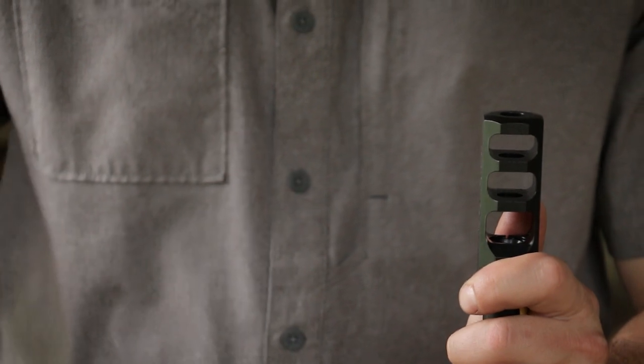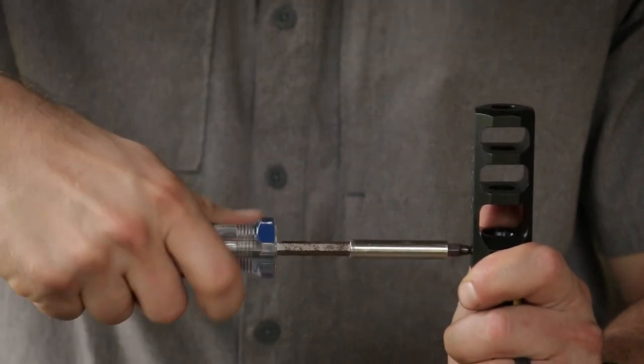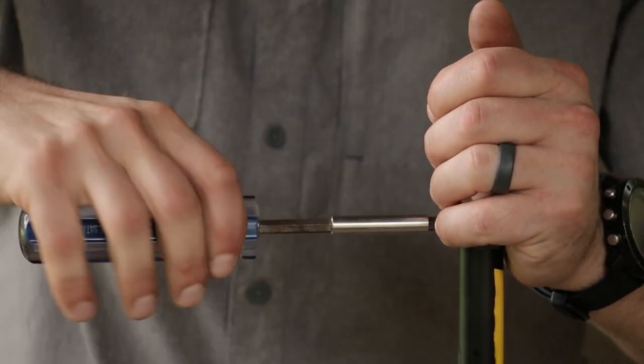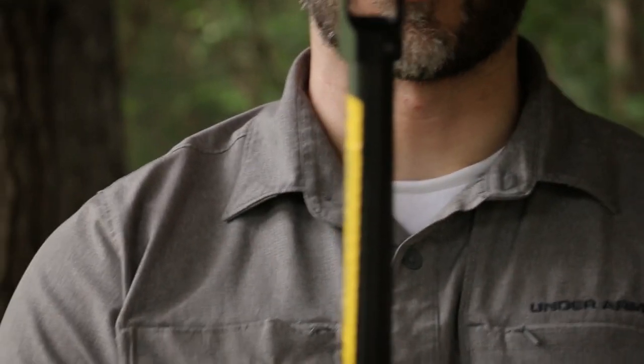I'm going to have to rotate this around because of where the screw is located, and I'll tighten it all the way down. Normally I would put this in a vise and level it, but this is just a quick video to show you how it installs and how it times directly onto the muzzle threads.